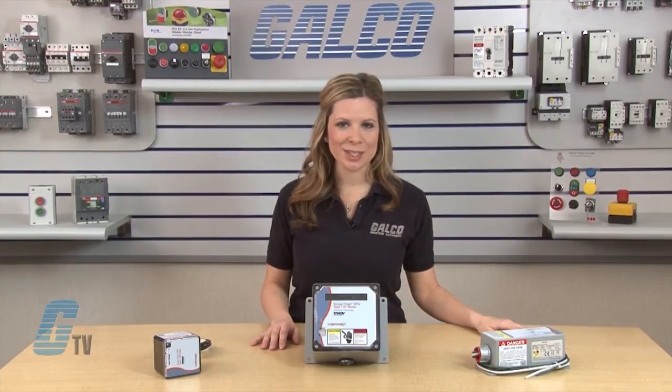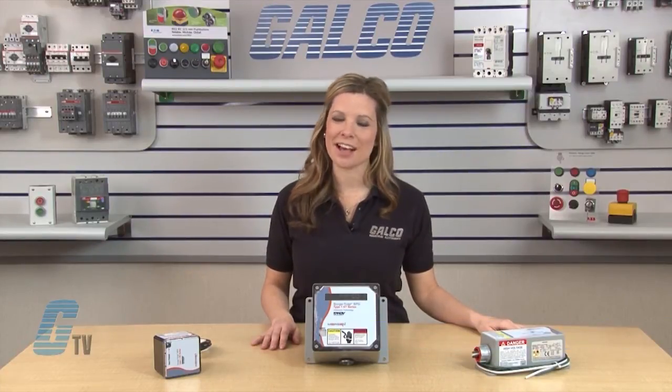Welcome to G-TV! Today I will be showing you Merson's X-Line Surge Trap Type 1 Series of SPDs.